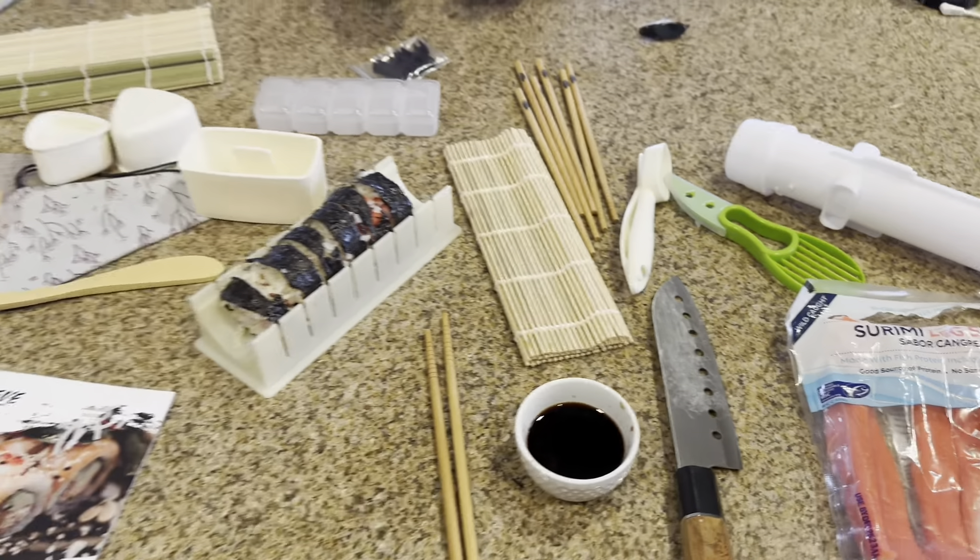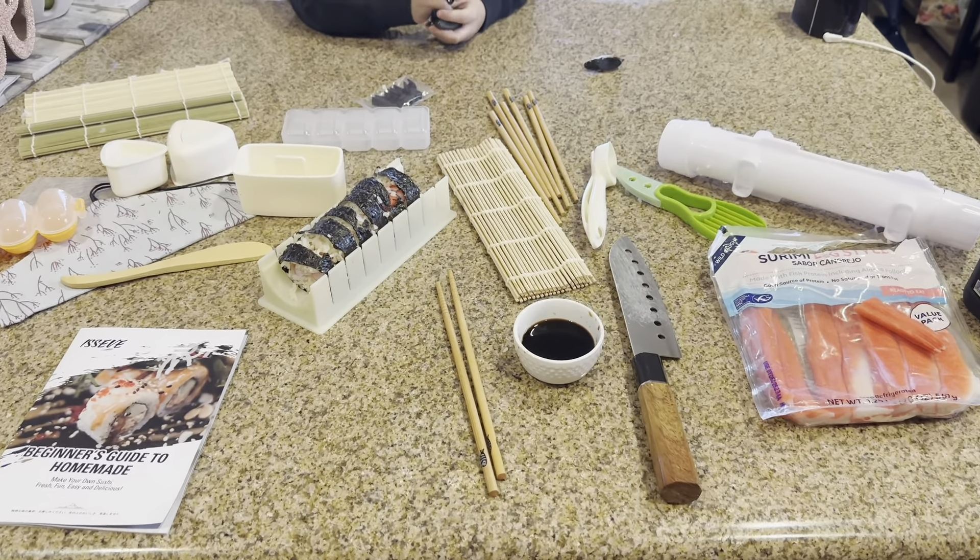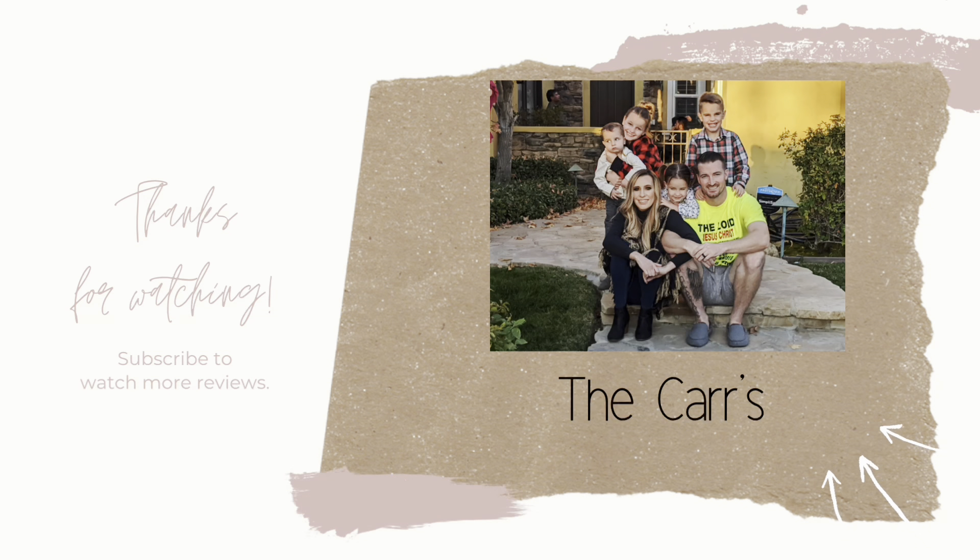There's so many different ways — I love all types of sushi. It just depends on what exactly you want to make, but this is a really good kit and I will be using it a lot. That completes this video. Thank you so much for watching. Bye, God bless.